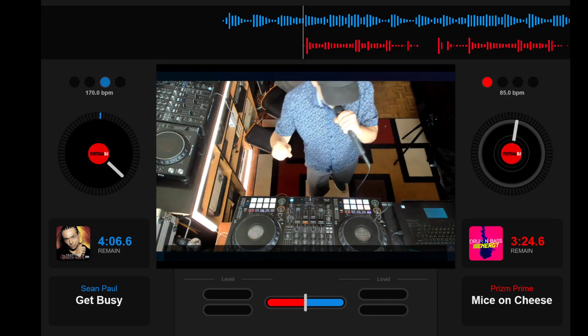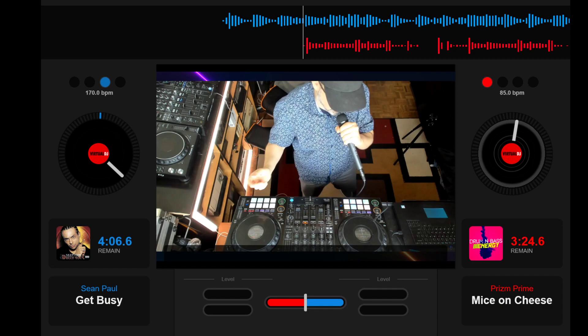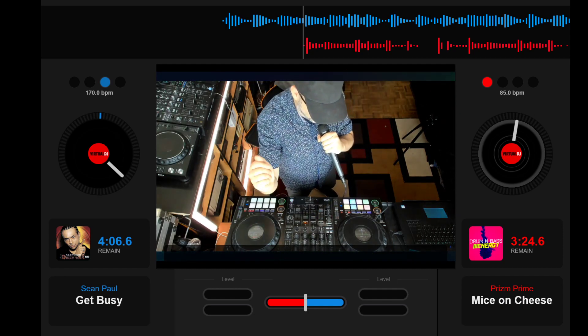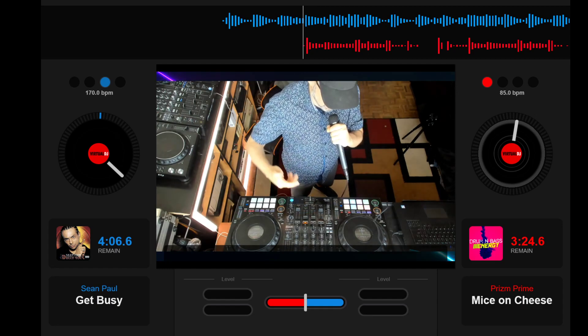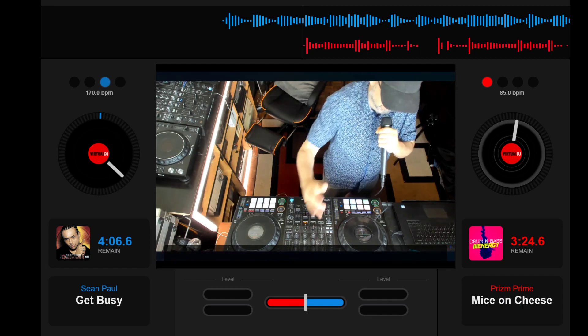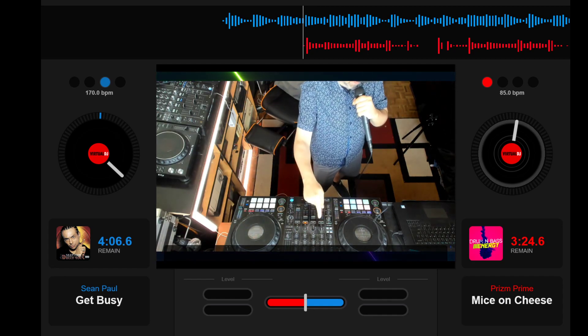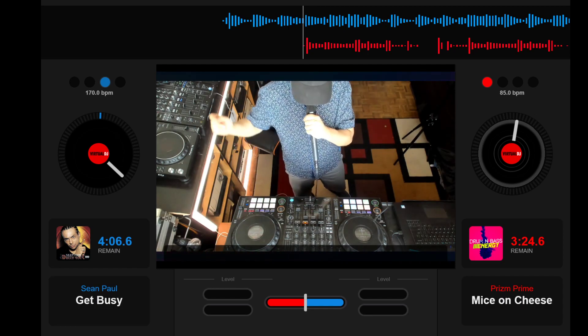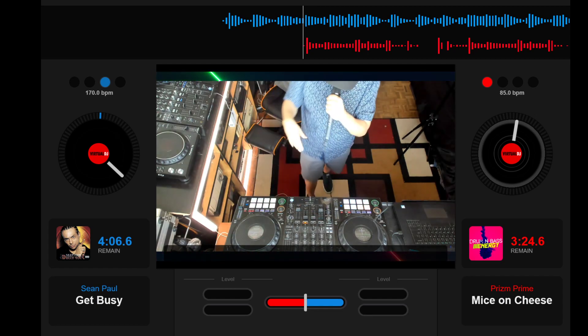Hey, everybody out there. Taking a look at Virtual DJ 2021 — a bunch of new features, you can read all about them. The biggest one for me is being able to isolate vocals and the instruments and all of that fun stuff. Cut out the drums, add the drums in, use parts of things. You can do some real serious mashups. I'm going to try one right now without talking much more about it — just going to do something and you'll get an idea of what we can do here.